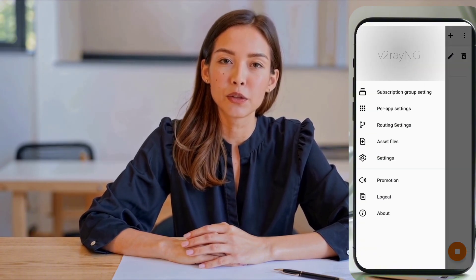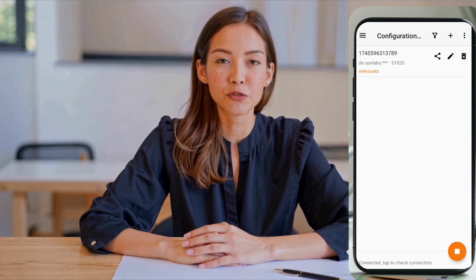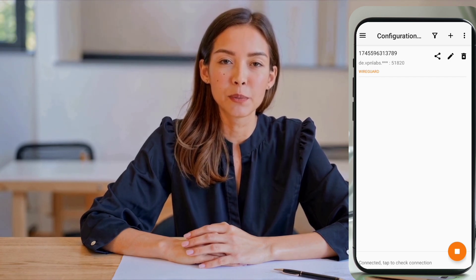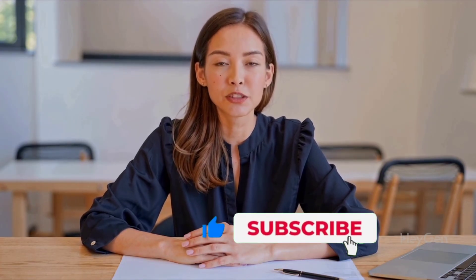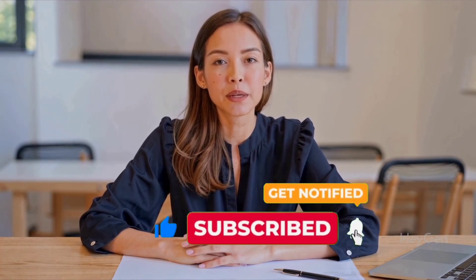And that's it! You've now successfully set up a WireGuard server and connected it using the V2RayNG VPN app. If you found this video helpful, make sure to give it a thumbs up, share it with your friends, and subscribe to the channel for more VPN tutorials and tech tips. Thanks so much for watching, and I'll see you in the next video.